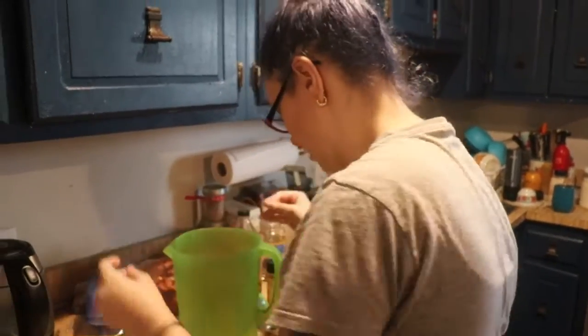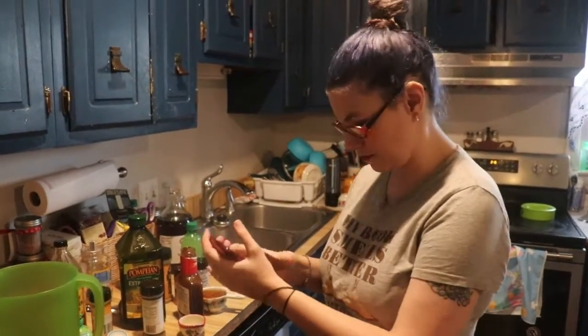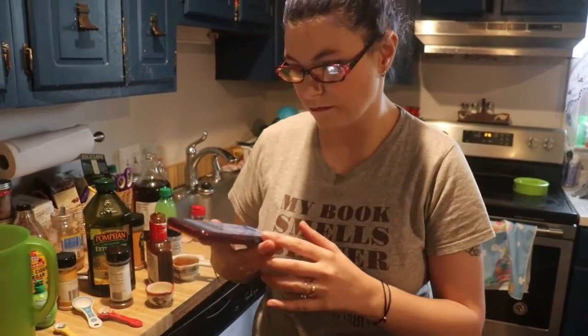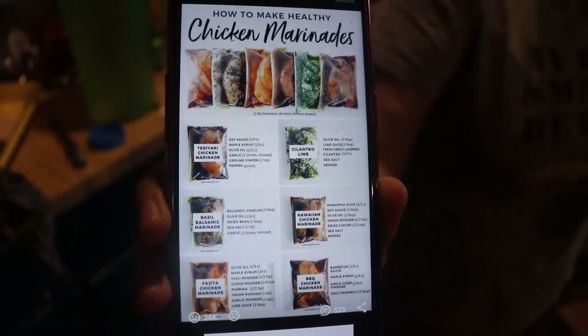We're going to put these in the fridge, let them marinate, and then freeze them. When I'm too lazy or too busy to cook, I'll have stuff ready to make. I'll try to find the recipes and put them in the description below. I like to give credit where credit's due, so I'll show the link the Beard sent me — you can screenshot this if you want.